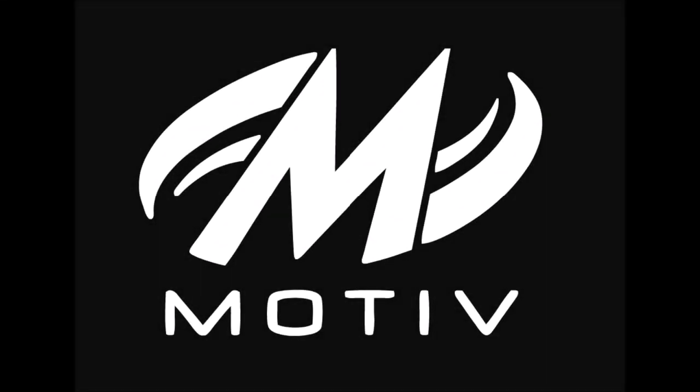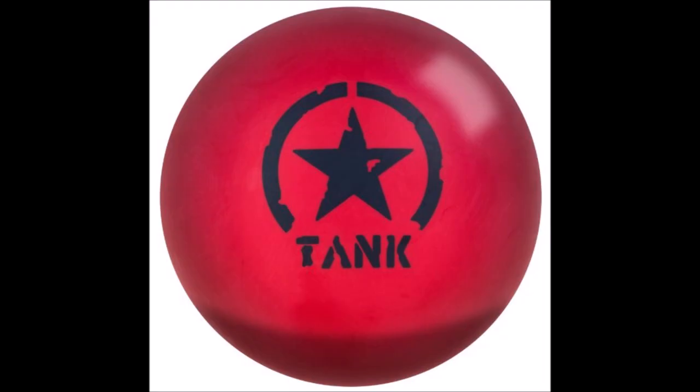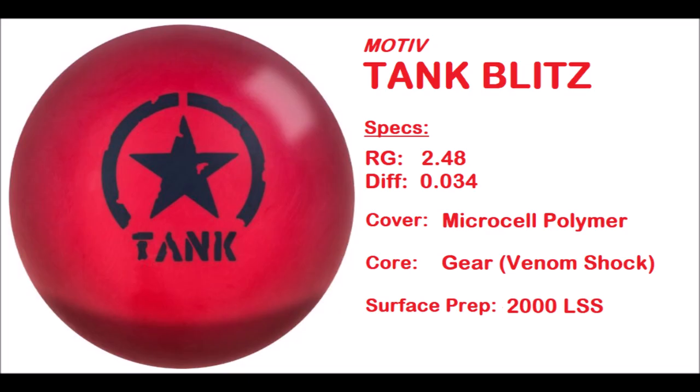Hi again everyone, Jeff Pirashad here. Thanks for joining me for another bowling ball review video. Today we're going to take a look at the Motive Tank Blitz. The Tank Blitz has an RG of 2.48 and a differential of 0.034. The cover stock is the friction microcell polymer, and we'll get to that in a second.